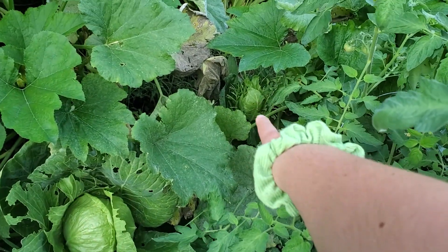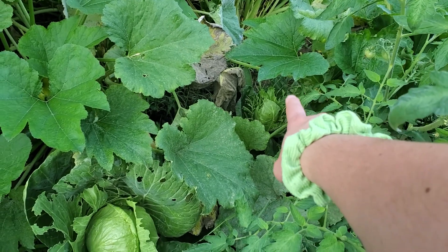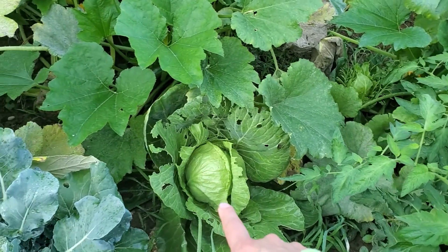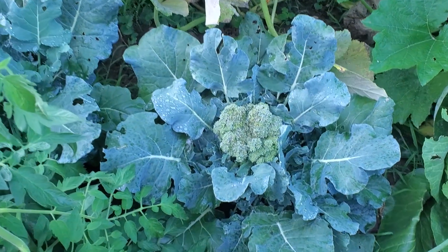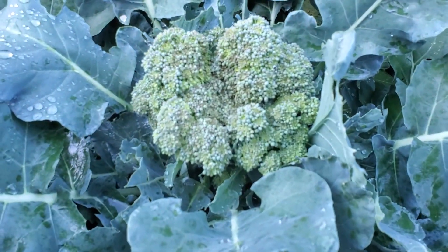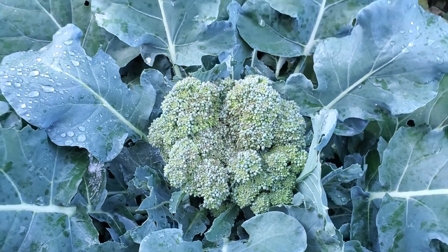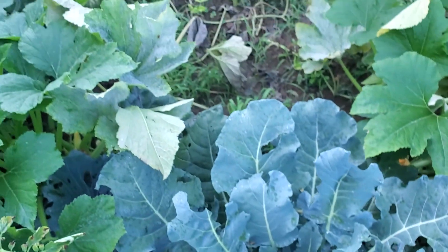That little cabbage down there was the one eaten up the most by caterpillars — it's doing a little better despite how awful it looks. This cabbage is doing pretty good. I've got some beautiful broccoli. I tell you, if you just want to grow broccoli because of how beautiful it is, I wouldn't blame you. All of my broccoli have crowns in them now.